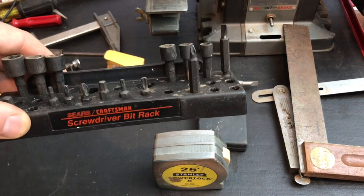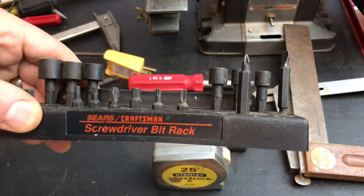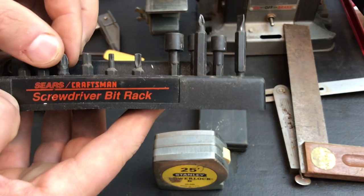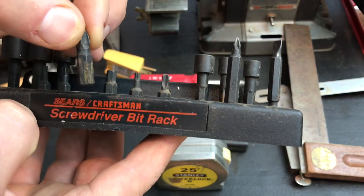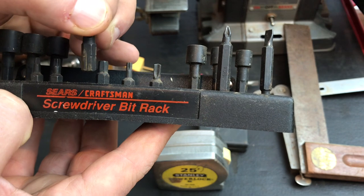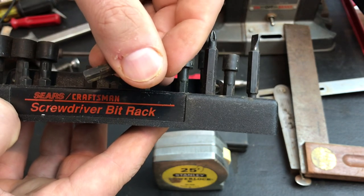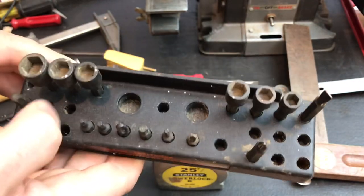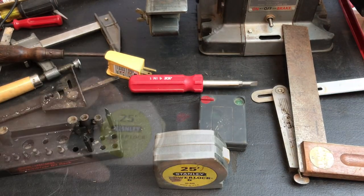T-bits, just some extra bits. I like these because you could use them in your toolbox or put them on the wall. These are all quality USA never-used bits. Not a complete set by any means, but you can't find a lot of bits these days made in the USA. It's just really dirty more than anything.